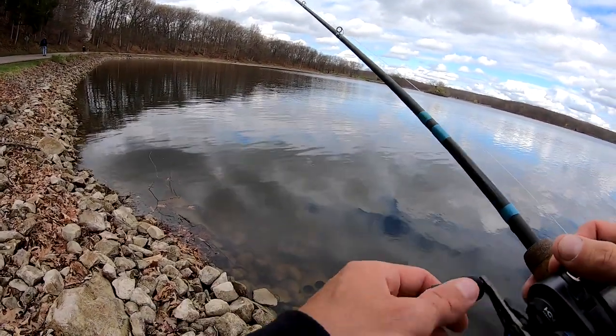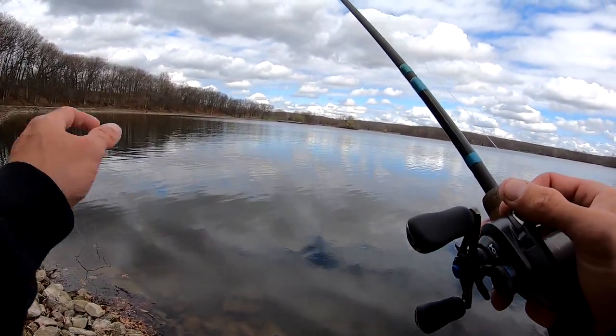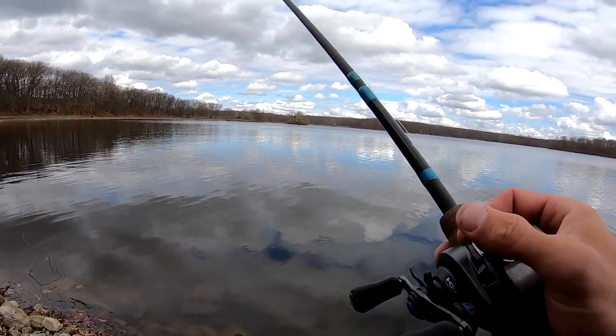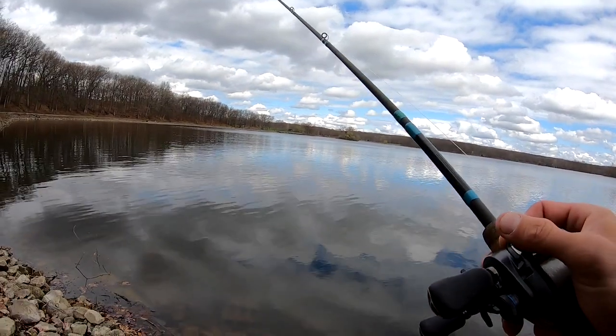It's funny too, because the other fish I caught I was dead sticking it. Then I missed that fish, and I said, you know what — kind of go like this and hop it. Drove them nuts.